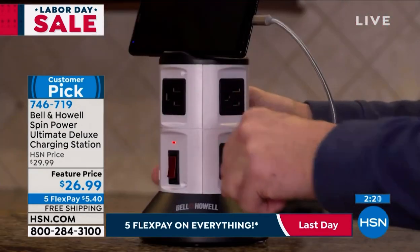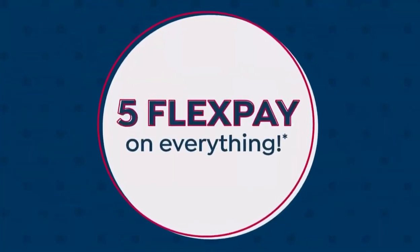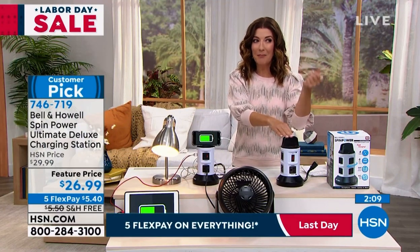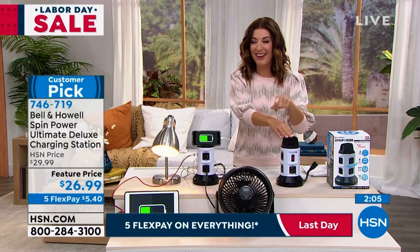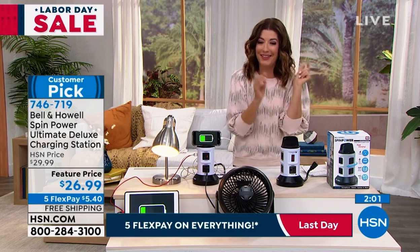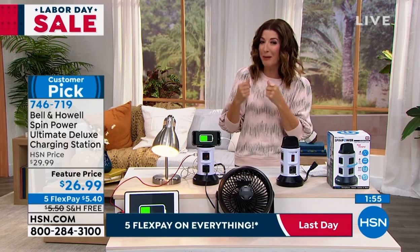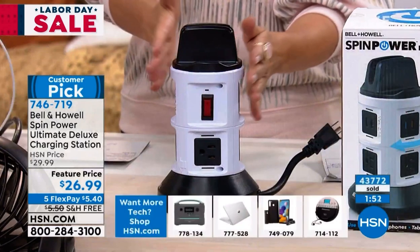No extra charge for shipping and handling. You always have 30 days to try it out and get it home and see if it isn't everything we say it is. Think about how many times I've had to unplug my husband's electric toothbrush so I can plug in my blow dryer, and then I forget to plug his toothbrush back in. So I'm unplugging that to plug in my personal devices — my flat iron, my curling iron, my blow dryer. Now everyone gets to plug everything in.